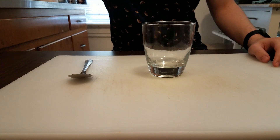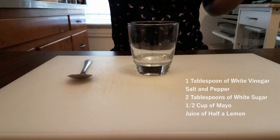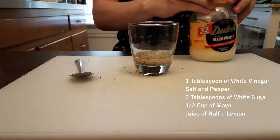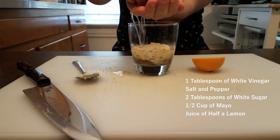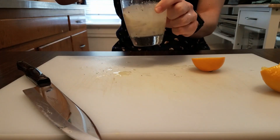The first thing we're gonna need to do is make our dressing. We're gonna combine one tablespoon of distilled white vinegar, some salt and pepper, two tablespoons of white sugar, a half a cup of mayo, and the juice of half a lemon. This dressing is pretty basic but feel free to get creative. I like the lemon in my coleslaw because it gives it a nice tangy and zesty flavor.